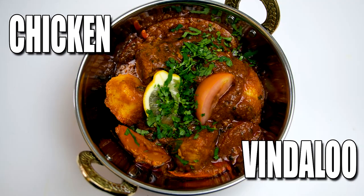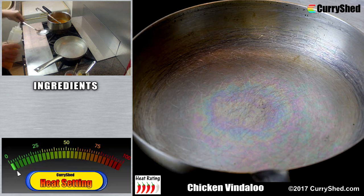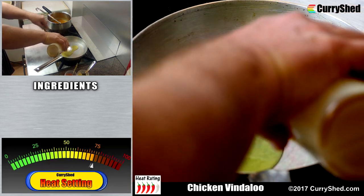On this week's Curry Shed recipe we have a delicious Chicken Vindaloo. Having turned up the gas to a medium to high setting and allowing the pan to get to temperature, we first add some seasoned oil.